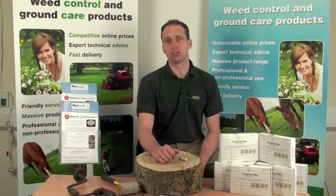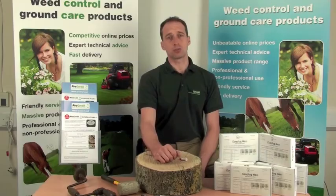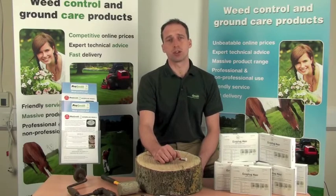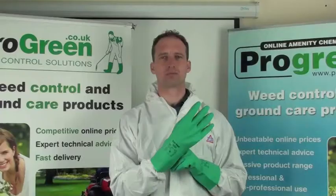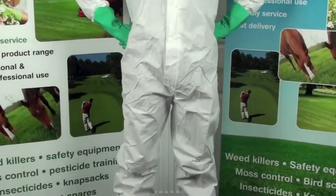EcoPlugs are a self-contained unit and although there's minimal risk of contamination, the code of practice for using plant protection products suggests the following PPE: protective clothing for good hygiene practice, such as a set of coveralls, suitable gloves and boots as a minimum.